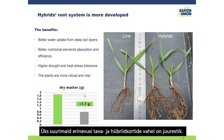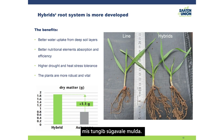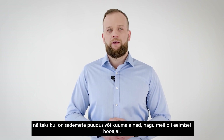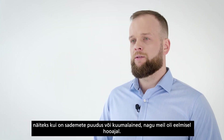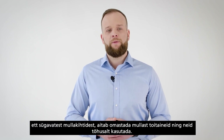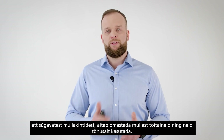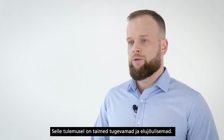One of the biggest differences between line varieties and hybrids is the root system. As mentioned, hybrids develop a very large root system which penetrates deep into the soil, helping the plants to overcome tough periods such as lack of rainfall or heat waves. This root system helps to uptake water from very deep soil layers, absorb all nutritional elements efficiently, making the plants more robust and vital.